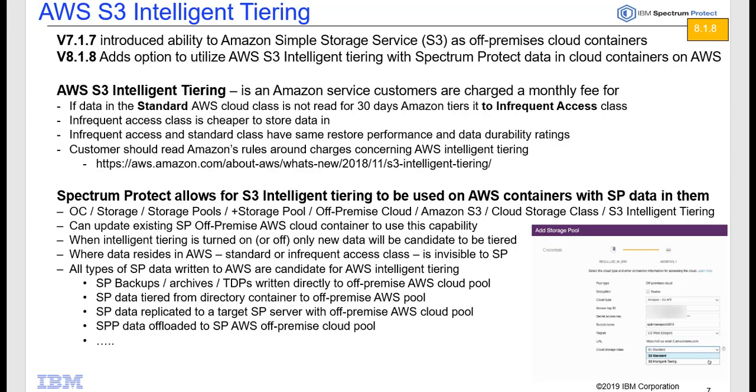In conclusion, what I've talked about today is our new AWS Intelligent Tiering capability. Do not confuse this with the container tiering that is native to Spectrum Protect, where you can tier from a directory container out to cloud or tape — this AWS Intelligent Tiering is run and managed by Amazon itself. You should read Amazon's rules, regulations, and charges associated with AWS Intelligent Tiering. From a Spectrum Protect perspective, we just see the data as out on Amazon and don't know if it's in the S3 standard class or the S3 Infrequent Access class. Thank you, and go ahead and give this new feature a try if you have Amazon cloud off-premise pools.